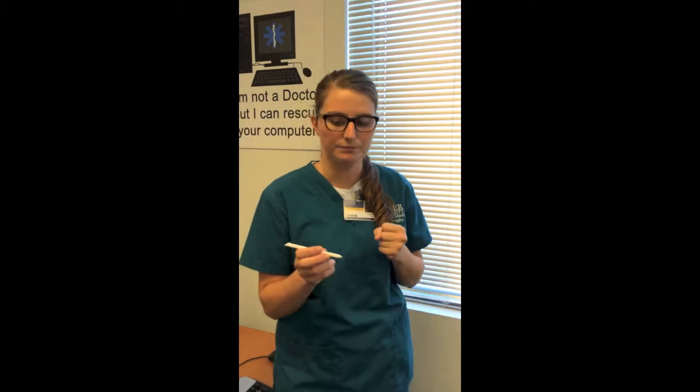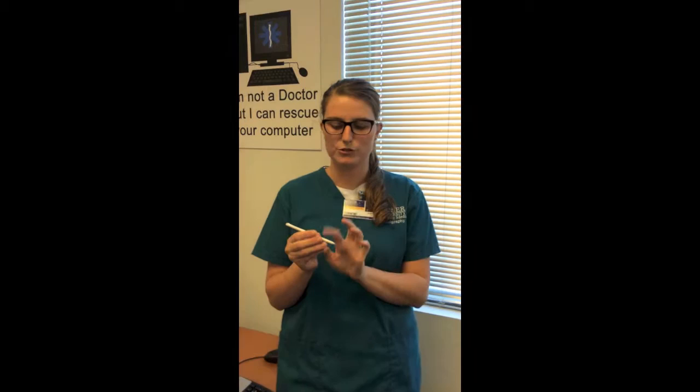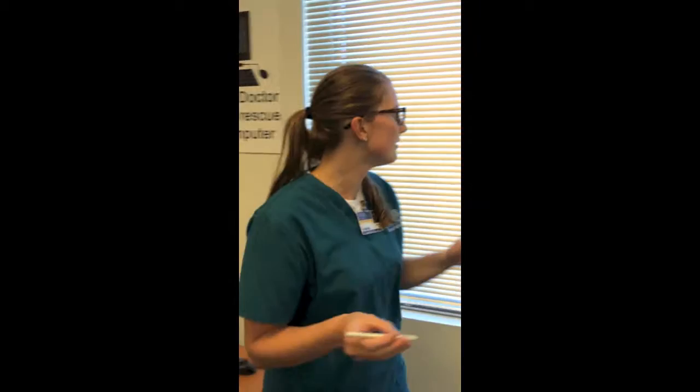One of the system's functions is that you can press a button on the transducer which will activate a keyboard right in front of the sonographer — like this. Now here, I can type anything; it just comes from midair right in front of the sonographer, so they don't have to look down, and it can move with them as they go.